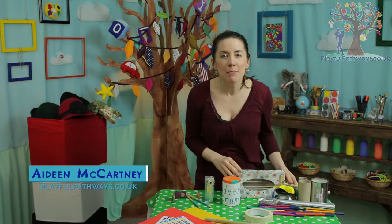Hi everyone! I love making music. I love singing and making sounds and rhythms. Today I'm going to show you how you can make some really easy-peasy musical instruments, just using regular household recycling and other bits and pieces, so that you can make some beautiful music at your house.